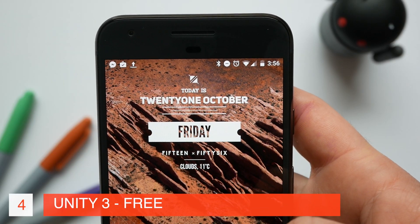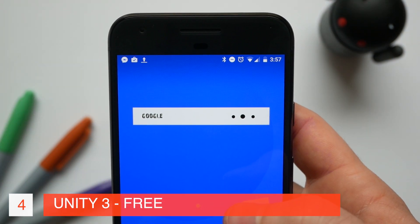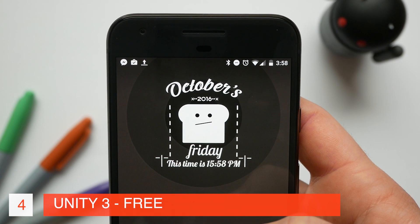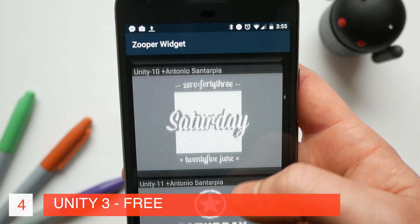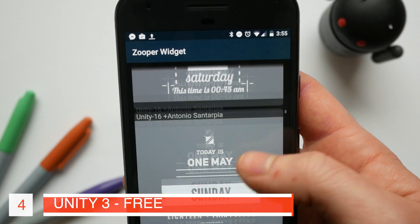Next up we have Unity 3 and this is just cracking in terms of how many widgets there actually are in the pack. The one thing that makes this one stand out is the cleanness of the widgets, and then there's some really quirky ones like for example this toast date and calendar widget. The main colour scheme running throughout this pack is white, grey and green. This works really well on an AMOLED screen and if you get a nice icon pack to complement it you can create some really beautiful home screens.